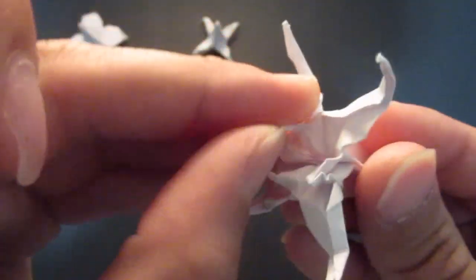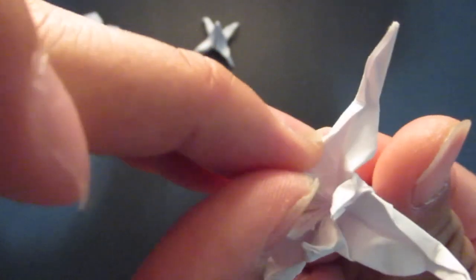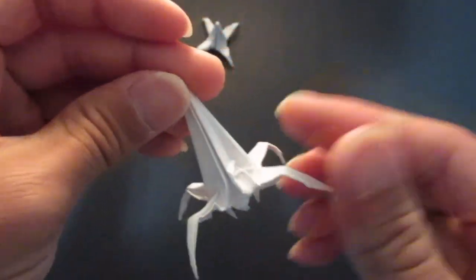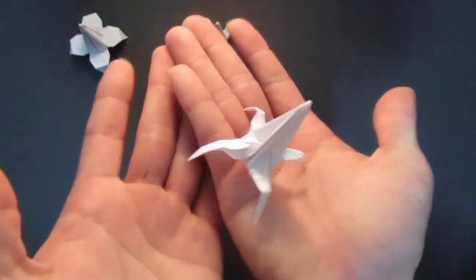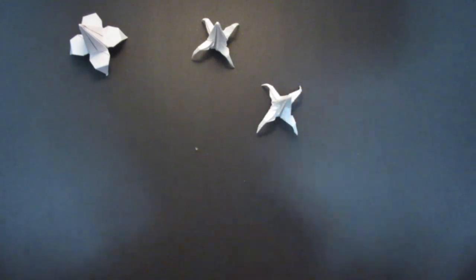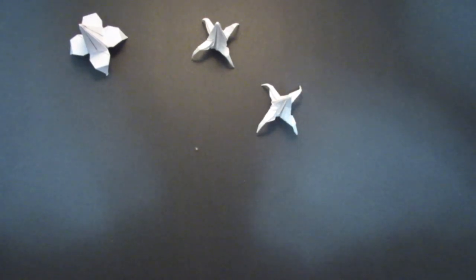Curve them in. Here is the origami alien! Thank you for watching and have a great day.